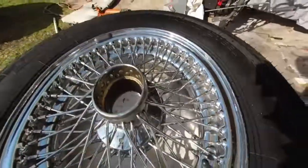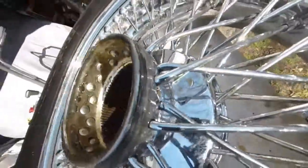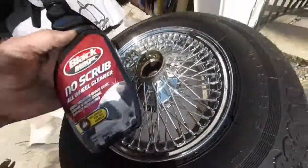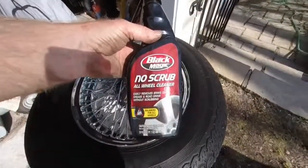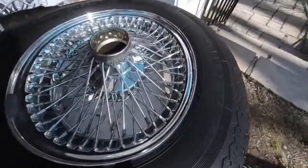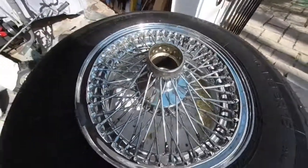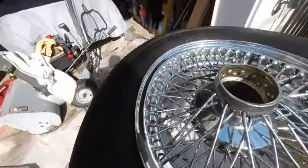The first thing you've got to do is clean the wheels. Any good brand will work — I just happen to like this brand. Clean the wheels, get all the grease and everything off them. Once you've got all the grease off them, then it's time to start getting the rust off.